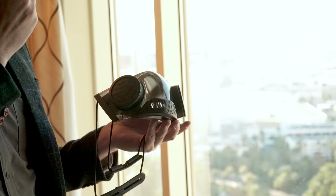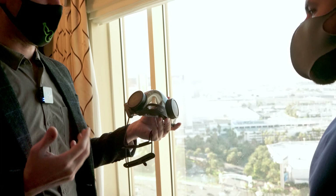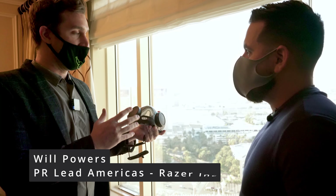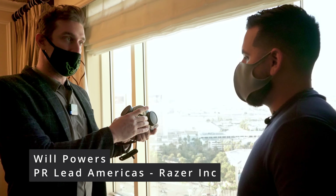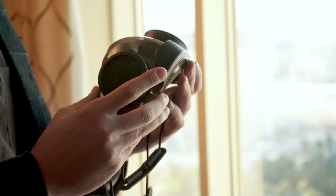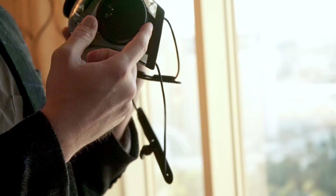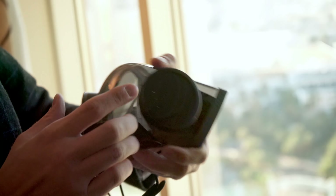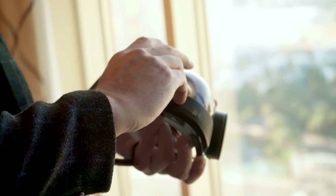What Zephyr Pro adds to the feature set of the original Razer Zephyr is voice amplification. That's actually achieved through those speakers and that microphone. The only real changes are those, as well as an additional button on the side that complements the other button. I'll turn on the RGB for the mask as a whole and then turn on the voice amplification.